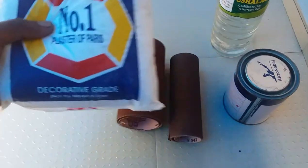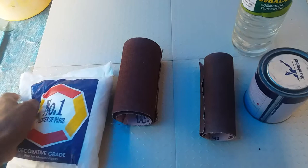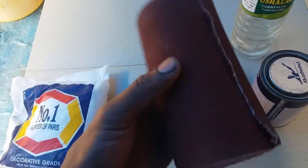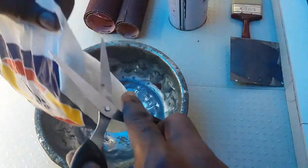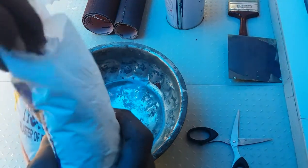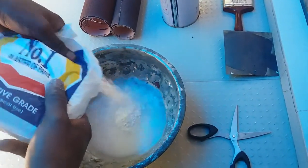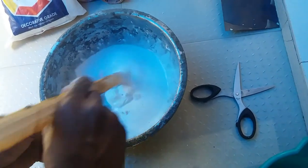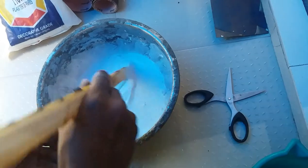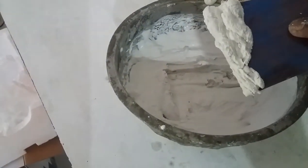We can use plaster of Paris to repair the wooden frame. This is plaster of Paris, and this is sandpaper. Mix plaster of Paris with water. Plaster of Paris sets quickly, so it must be applied quickly. Apply plaster of Paris using a putty blade.